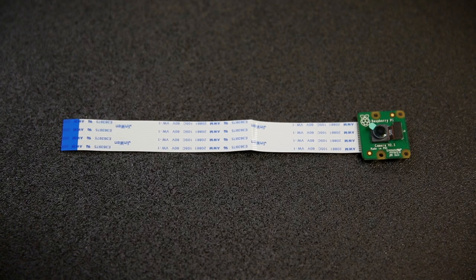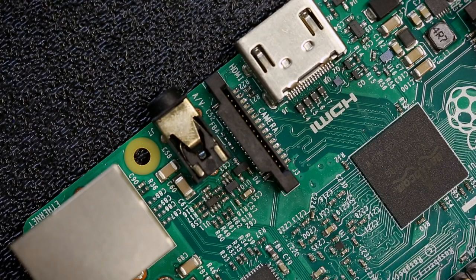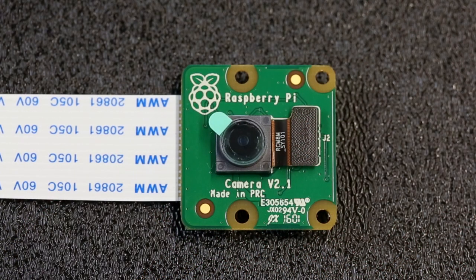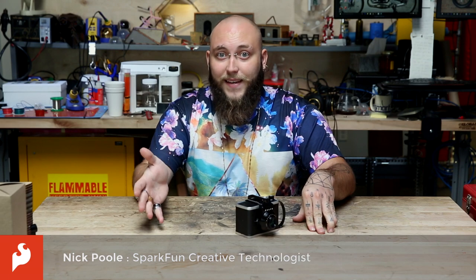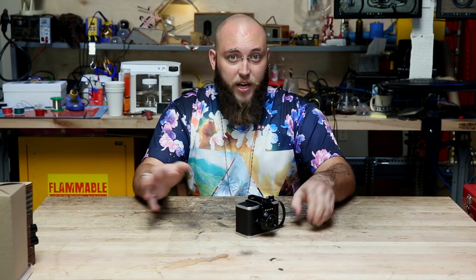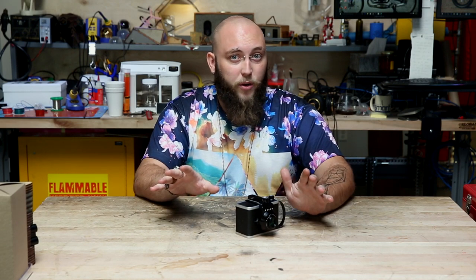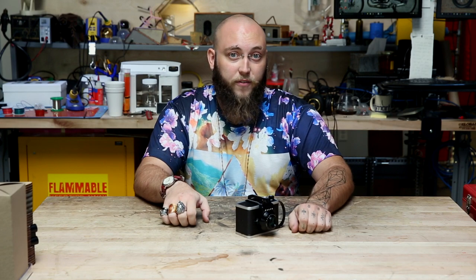The Raspberry Pi Camera Module V2 is the newest version of the Camera Module for the Raspberry Pi. It connects using the CSI port on all of the Raspberry Pi boards, and the nice thing about the new Camera Module is that it actually has an 8-megapixel Sony sensor, as opposed to the 5-megapixel Omnivision sensor on the old version. The new Camera Sensor is capable of doing 1080p video at 30 frames a second and taking large, high-resolution photos, so it's great for any Raspberry Pi project where you might be doing computer vision or just taking a nice photo.